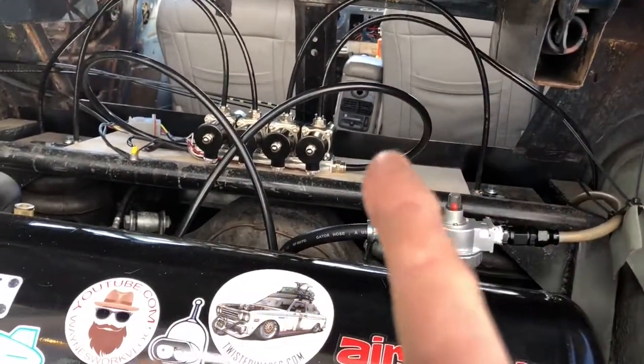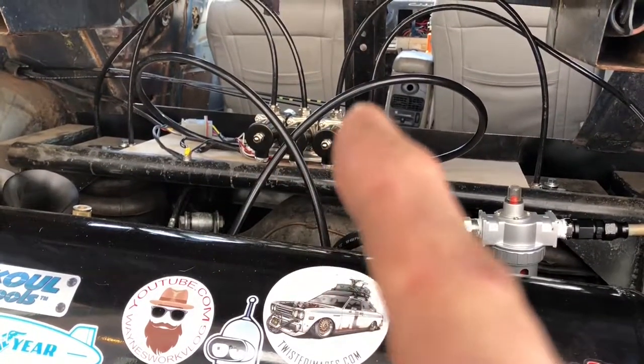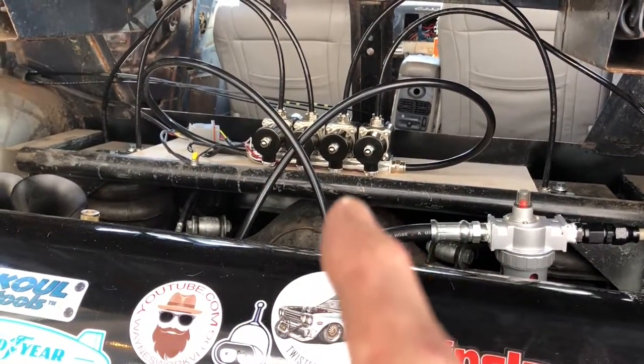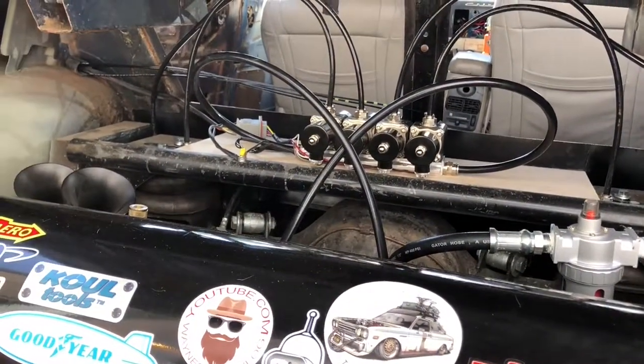The front right bag tends to leak down pretty slow, so I contacted the guy I got this valve body from and he was more than generous in sending me a rebuild kit for all four valves for free.